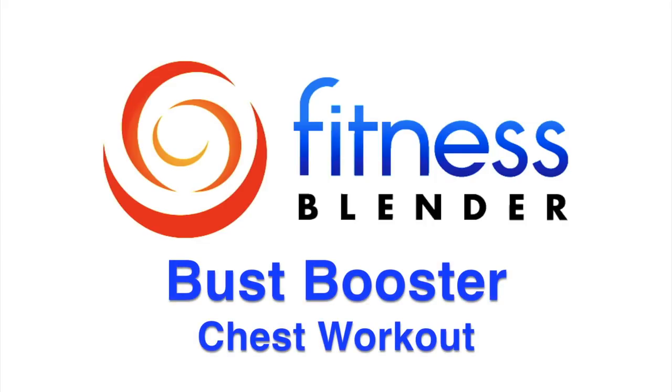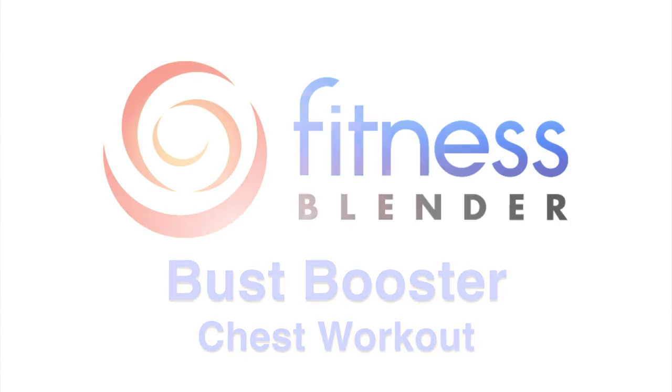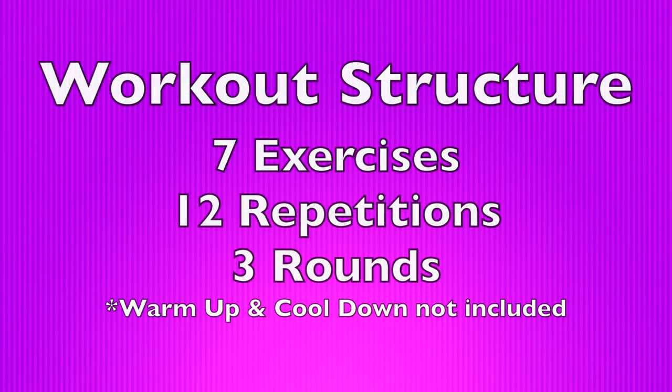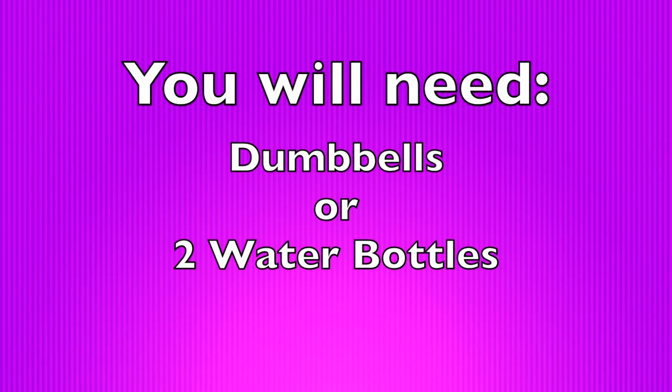This is Fitness Blender's Bust Booster Chest Workout. In this routine, we're going to be doing three rounds of seven different exercises and 12 repetitions of each exercise. We haven't included a warm-up or a cool-down, so make sure you do a warm-up before you get started. You're going to need a couple of dumbbells, or you can replace them with water bottles. Let's go ahead and get started with round number one.